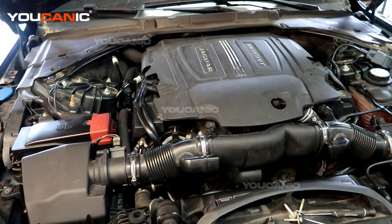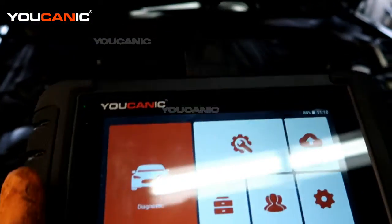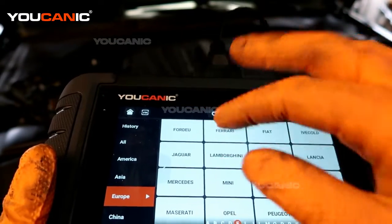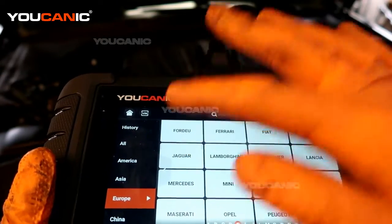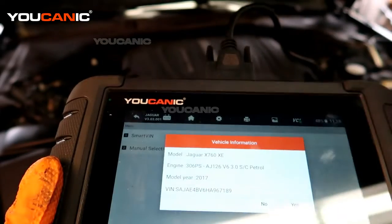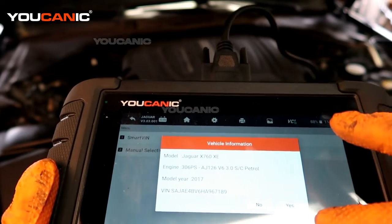You'll need your vehicle on in the run position but not started to be able to check your engine codes. We have the OBD2 scanner hooked up to the OBD2 port and the Ucan2. Then we go into diagnostic and we're going to be under European because we have the Jaguar, or you can go through the all and attempt the Jaguar option. Then we get smart VIN and that's going to bring back our VIN number and what model of vehicle we have.